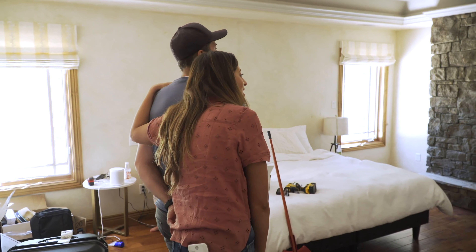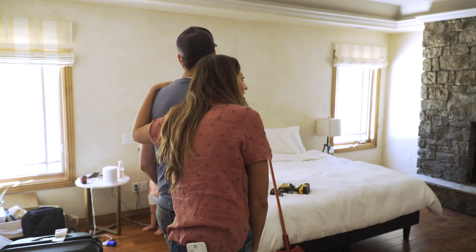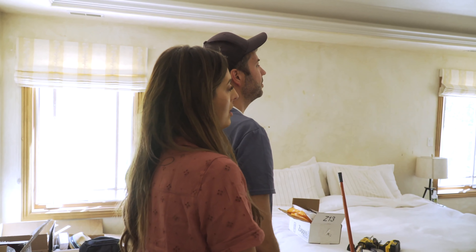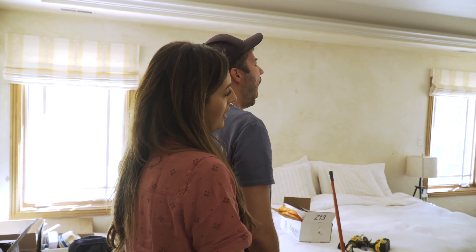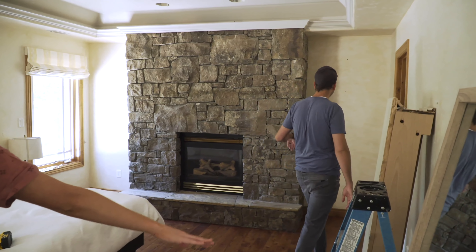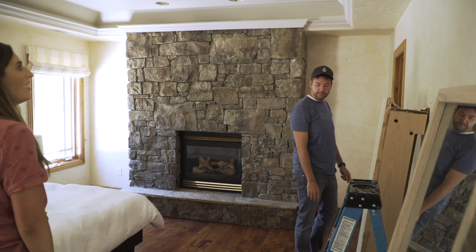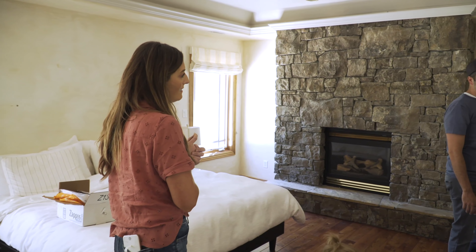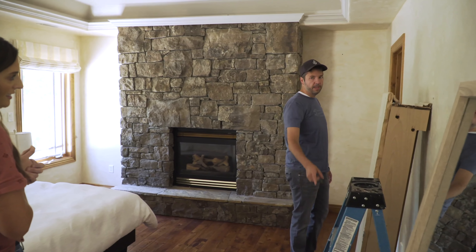The fireplace looks much better now — it's not as in your face anymore. At the least it's a great phase one transition. Let's bring on the paint — to be continued.